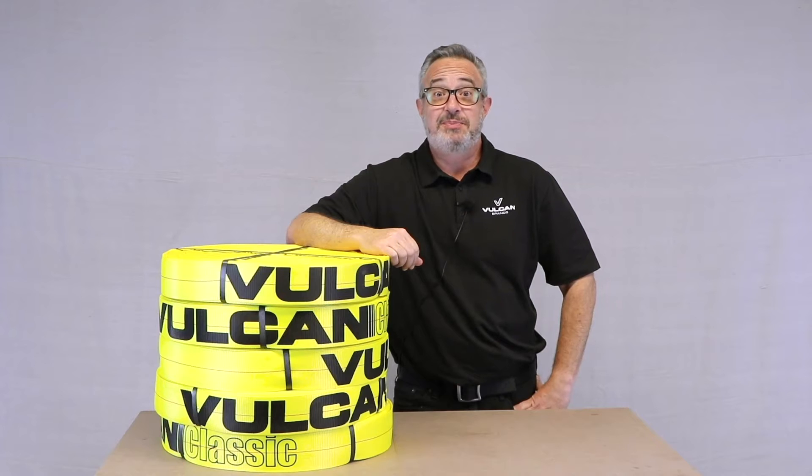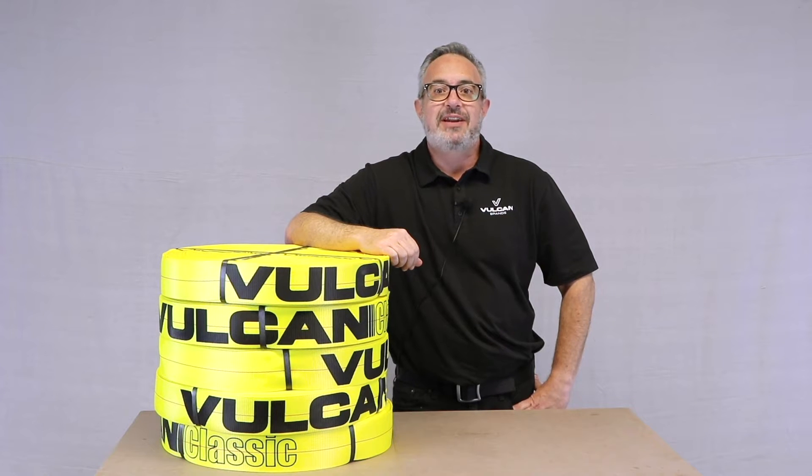This video was filmed in studio using props; your actual experience may vary. This product is made with Vulcan Classic Series webbing — our webbing standard since 1988. Vulcan Classic Series provides functionality, performance, and strength at our most affordable prices.